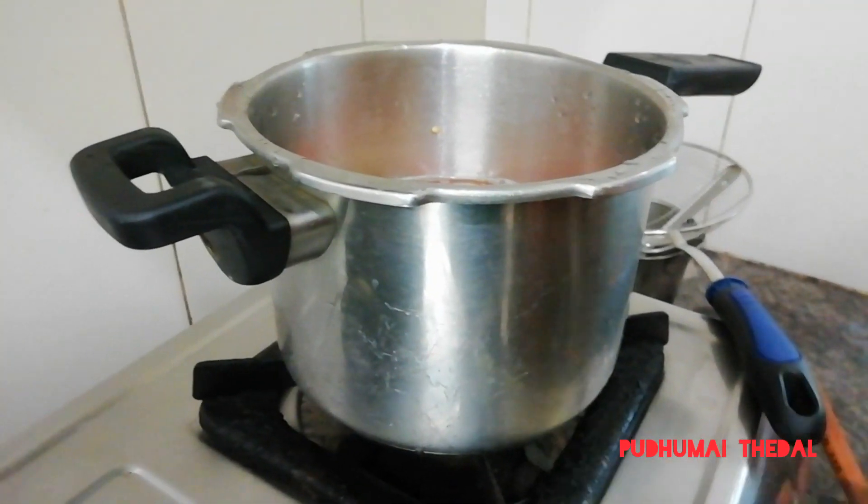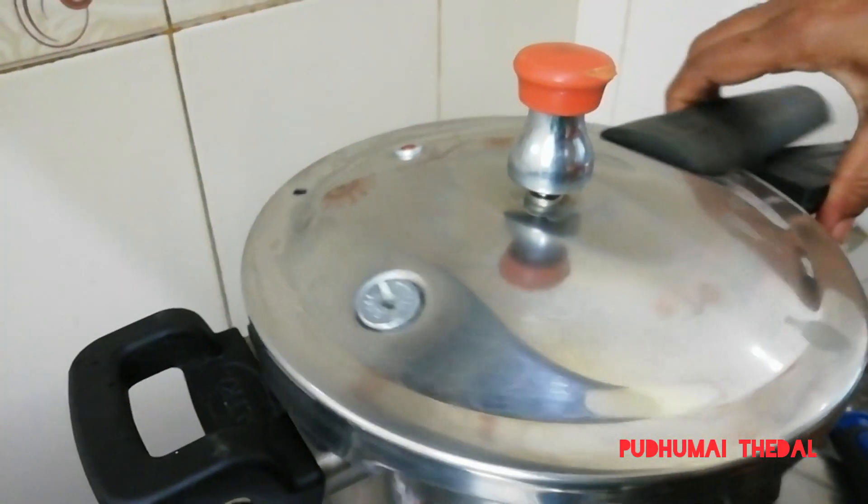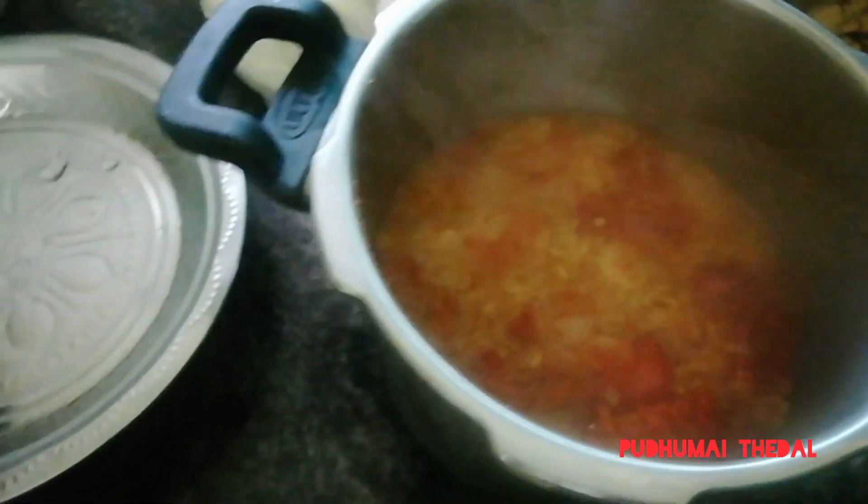Take a gas stove. Add all of these pieces. Add 2 whistles. If you don't forget, you should flange it over.